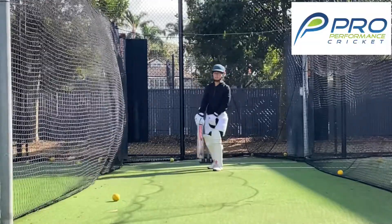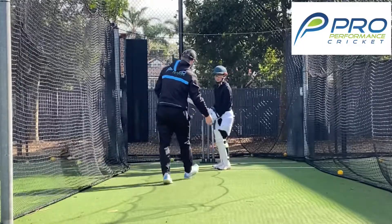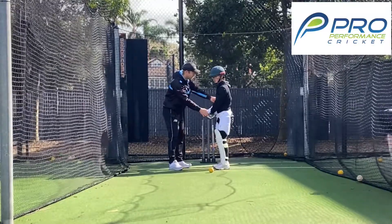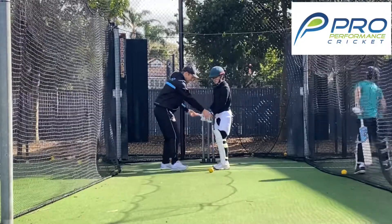So let's talk about it again. The reason why those straight balls are coming down this line, and the reason why they're coming across to the leg side, is if your hands come behind your back hip in your back-lift — right — as you come down to hit the ball, you have to get around that back hip.